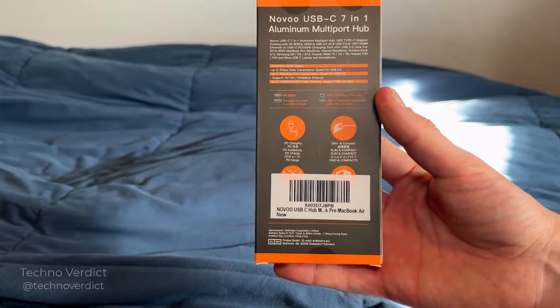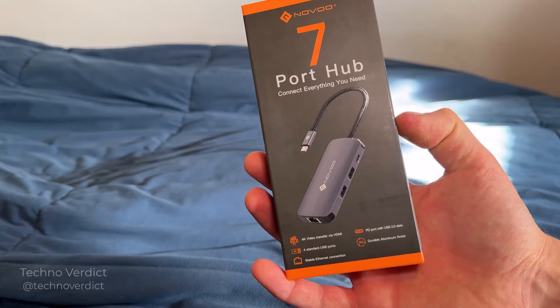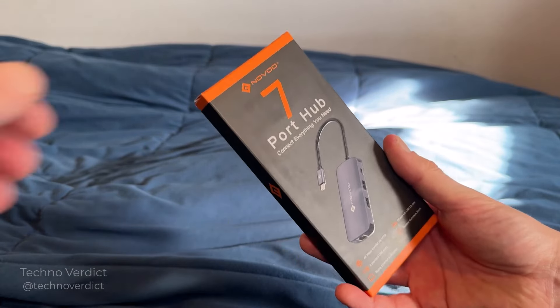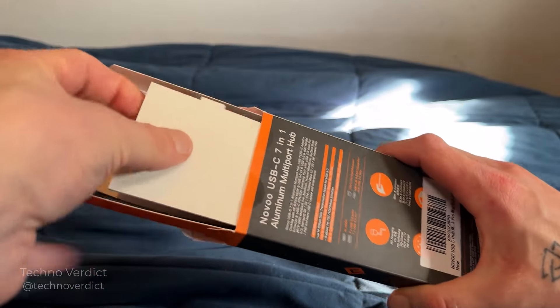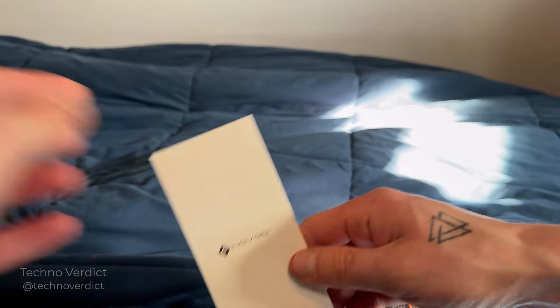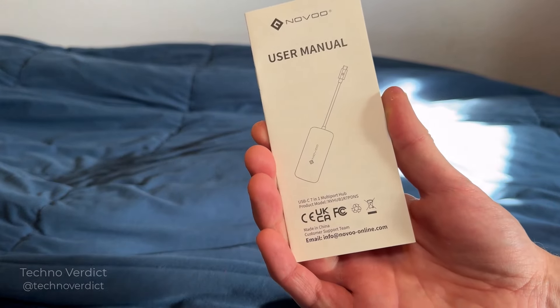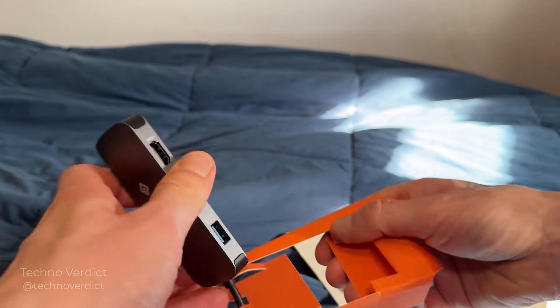So this is the Novo USB-C 7-in-1 multi-port hub. Here's some instructions, the user manual, and here's the device itself.